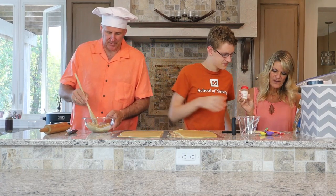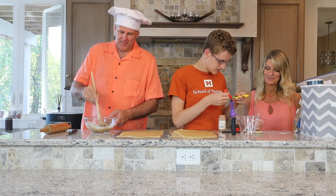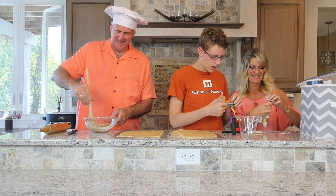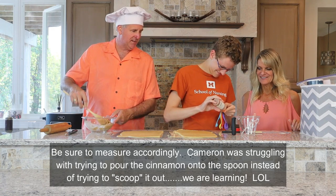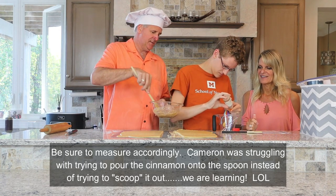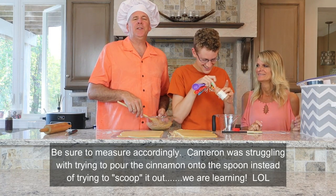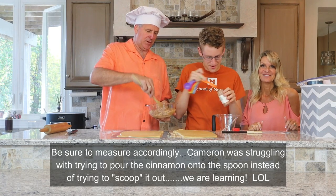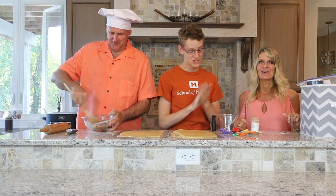We need three quarters of a tablespoon of cinnamon — half of one and a half tablespoons. We don't have a three-quarter measure, so we'll do one-quarter three times. Cameron, do it over here so you don't spill! I'm mixing — that's two quarters, taste it, that's three. Faith has been baking since she was six, so she knows.